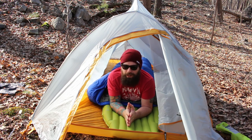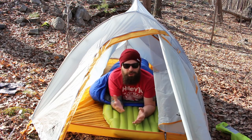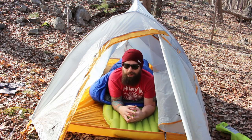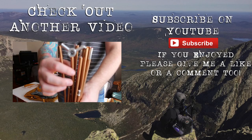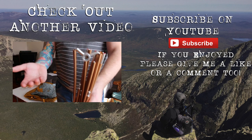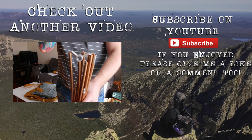We'll get a full review once we get everything out on the trail for a few days and go from there. Just so you can see — that's how the stake setup looks. It's not technically considered a freestanding tent because you're supposed to stake it down.